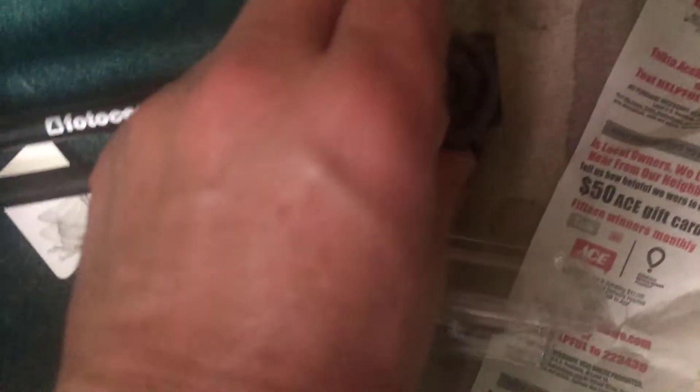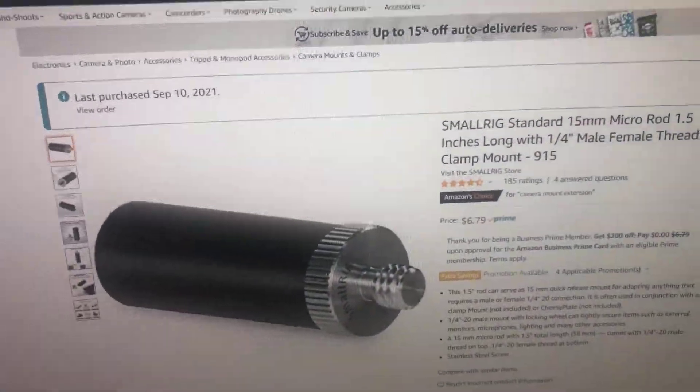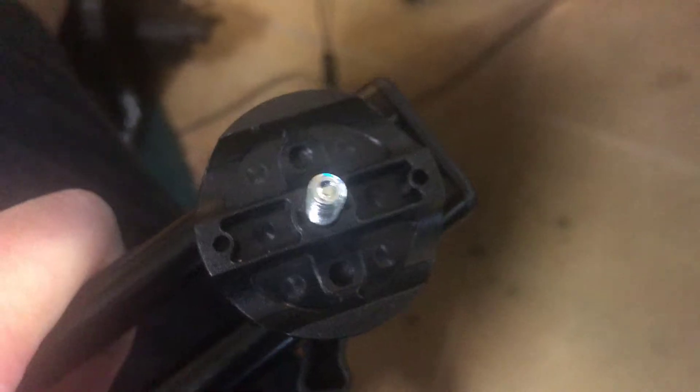I then unscrew this top cap and I get the innards. Since you can't find these poles online anyway, I had to figure out how to make one. I bought one of these guys, which is the right diameter to fit right in that slot. Those two slots — you just need one of them.